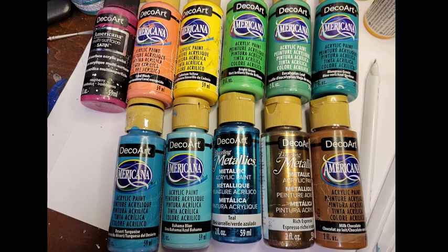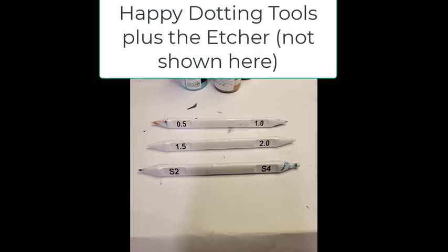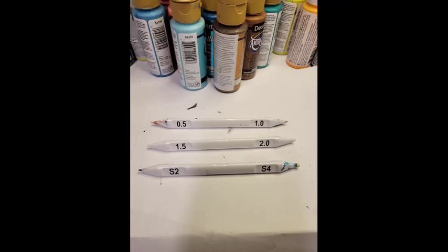For this project I actually only used Happy Dotting tools to create this design, and these are the sizes of the set that I used.